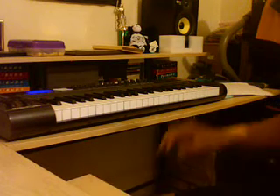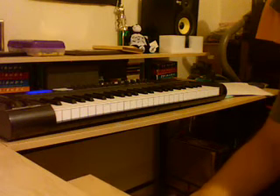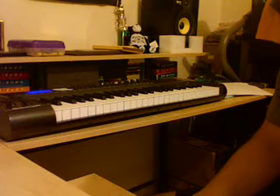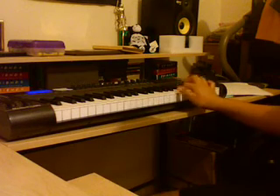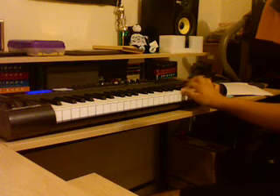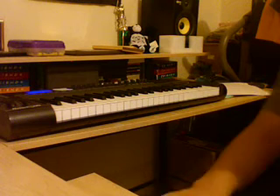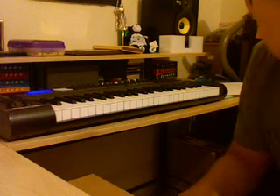Originally, this part was the piano part. But instead, I took out the piano and I put — yeah, there's strings. And of course, the sub was just a one-noter.